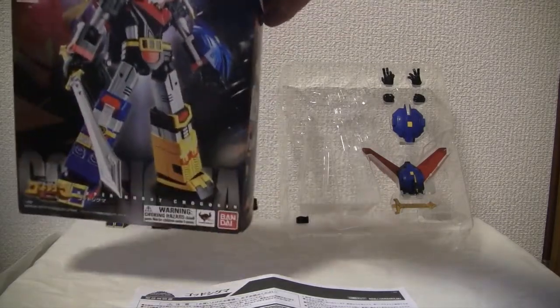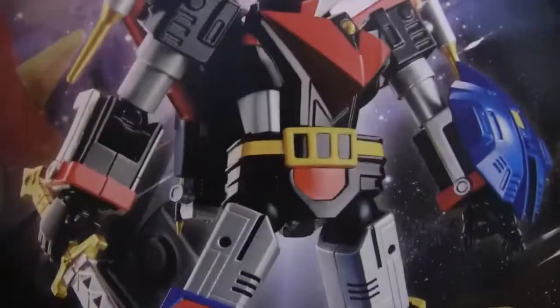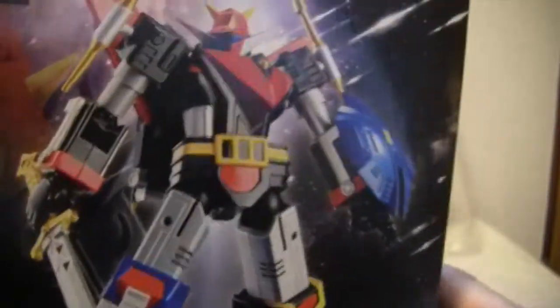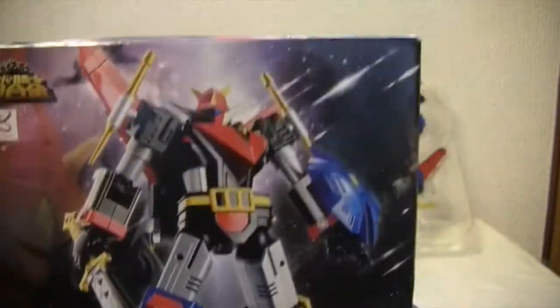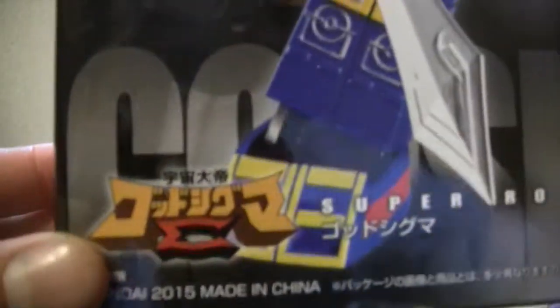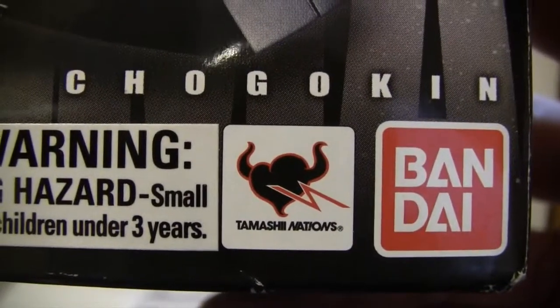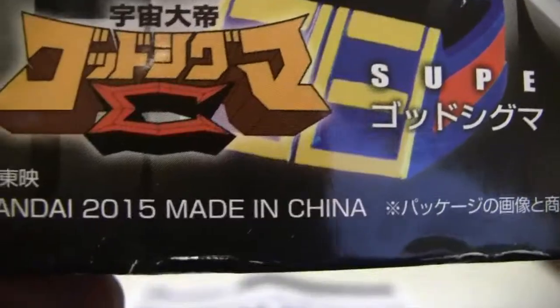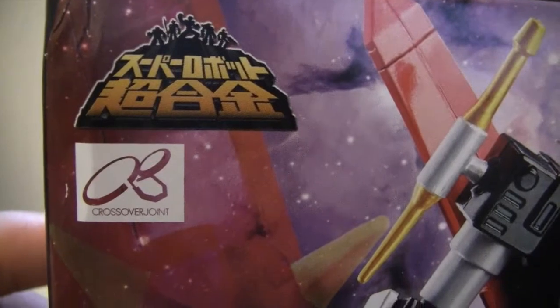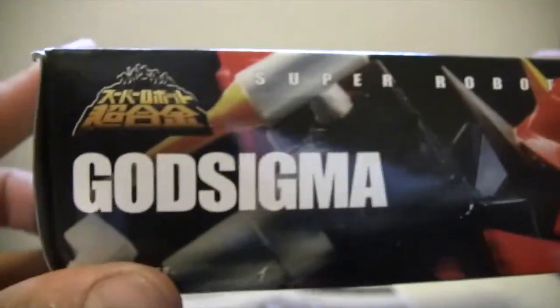Let's go ahead and take a look at the box real quick. There it is, good old God Sigma. This is a mecha from a 1980 anime — it was a space mecha. As you can see he has a nice sword and a shield, and I'll show you what he's got. Super Robot Shogokin, Tamashii Nation, Bandai, made in 2015. And there is this Super Robot. I wish I knew more about this — God Sigma.